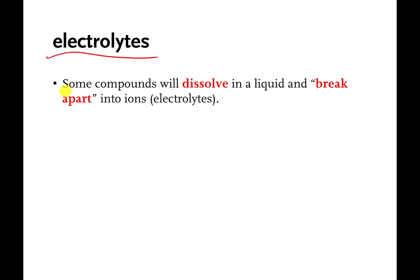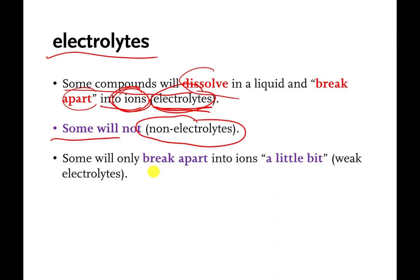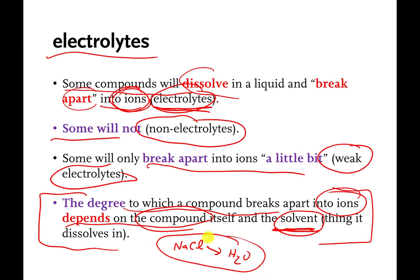To summarize electrolytes: some materials dissolve in a liquid and break apart — or dissociate — into charged particles, also called ions. Those are called electrolytes. Some don't break apart into charged particles; those are called non-electrolytes and they don't conduct electricity. Some break apart a little bit — those are called weak electrolytes. Finally, the amount a material breaks apart into ions depends on both the material being dissolved and the liquid it's dissolved into. Table salt in water is a strong electrolyte, but if you tried to dissolve table salt in other liquids, it might not break apart completely and might not be a strong electrolyte. That's it for electrolytes.